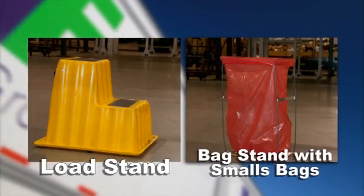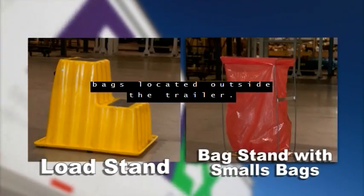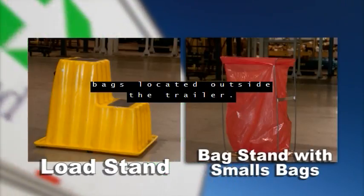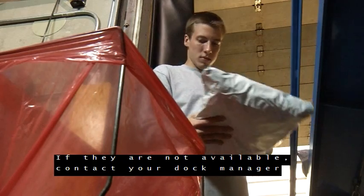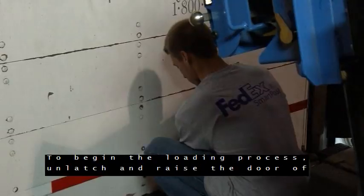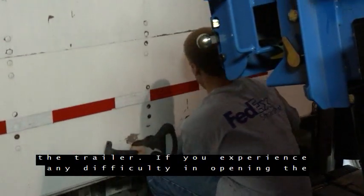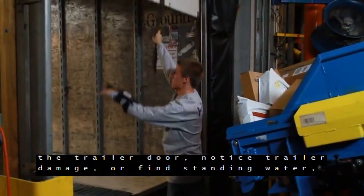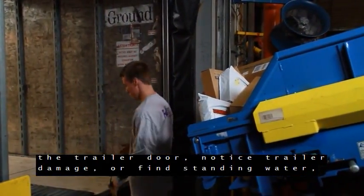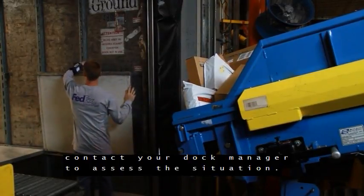To be successful when loading a trailer, you'll need to obtain a wearable scanner following your hub's process. Your dock manager or lead parcel sorter will show you how to obtain the scanner through your hub's equipment checkout process. Also verify there is a load stand, bag stand, and smalls bags located outside the trailer. If they are not available, contact your dock manager or lead parcel sorter. To begin the loading process, unlatch and raise the door of the trailer. If you experience any difficulty in opening the trailer door, notice trailer damage, or find standing water, contact your dock manager to assess the situation.